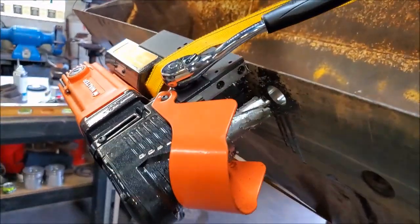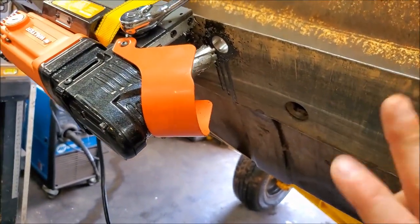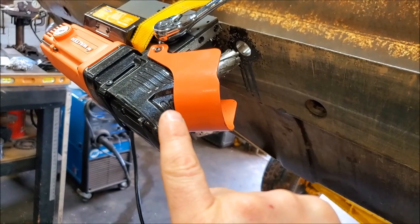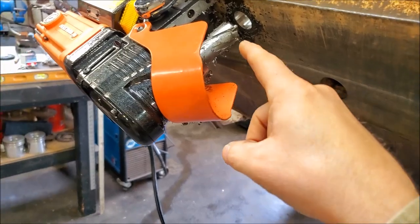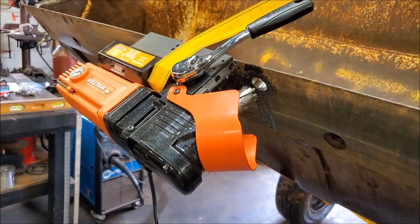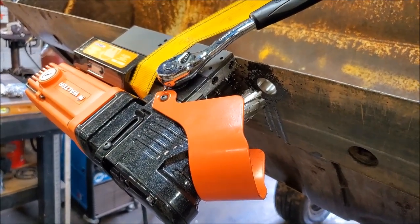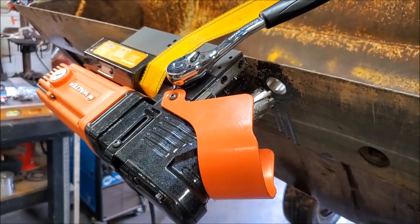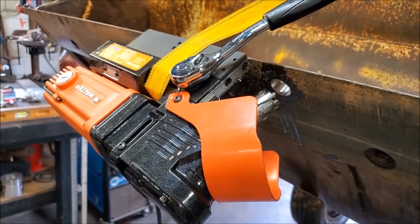Walter's carbide cutter — what made drilling through this hardened material possible? Two main things: one, having a drill that can go down to 250 RPMs, and two, Walter's carbide tip cutters. The third thing, available through Walter and Dyko, is their Cool Cut cutting fluid — you can get it in a spray bottle. Definitely check these drills out. Thanks for tuning in.